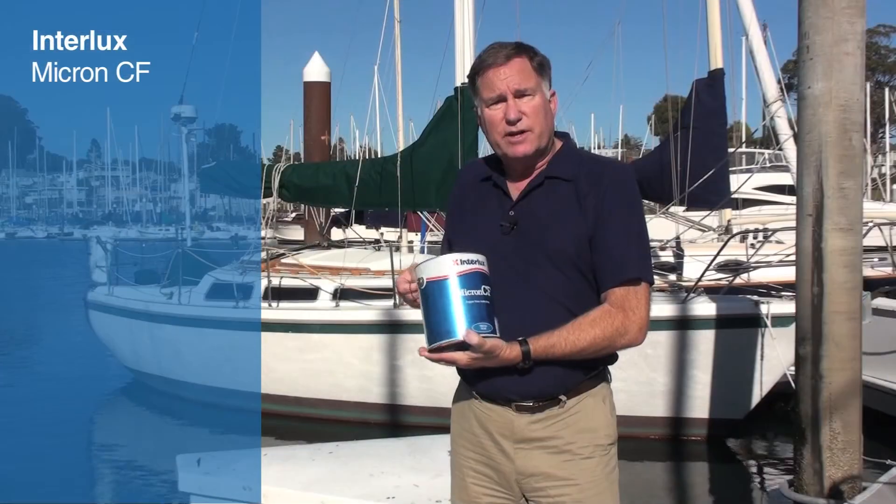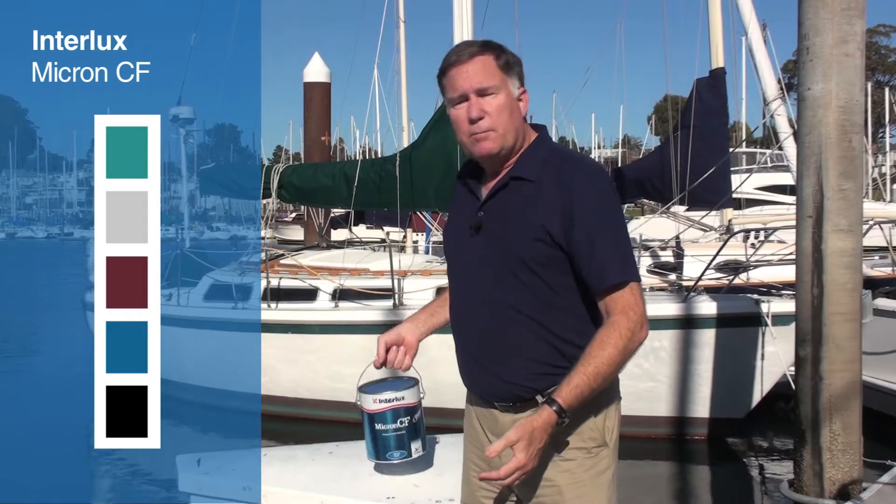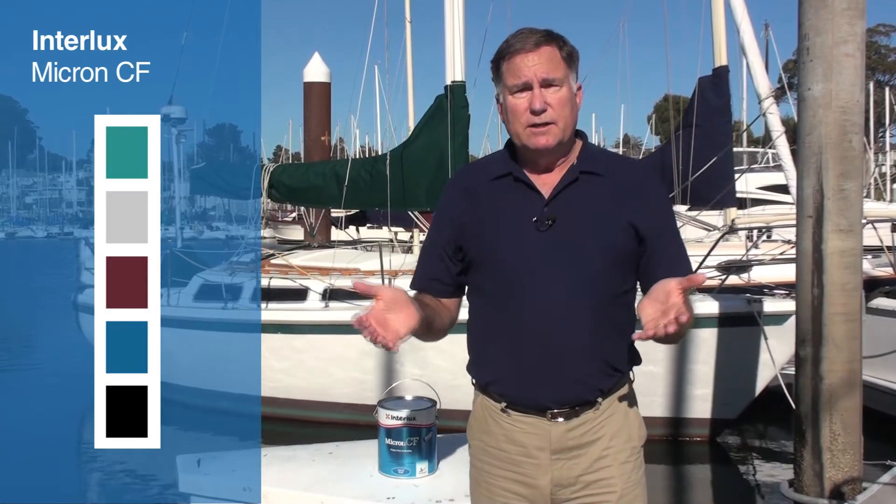It's available in five different colors: a bright blue, a bright red, green, a brilliant white, and black. It's available throughout West Marine's chain of stores and online at westmarine.com.